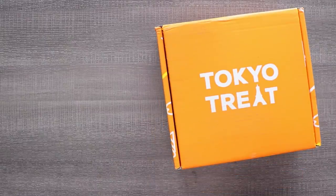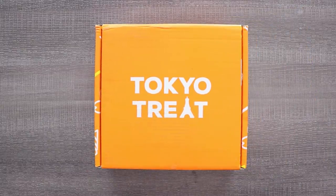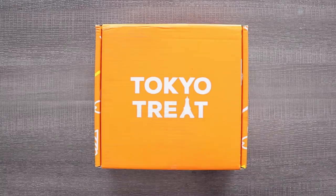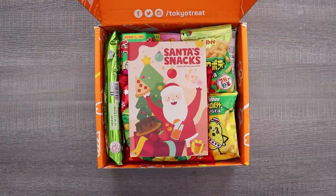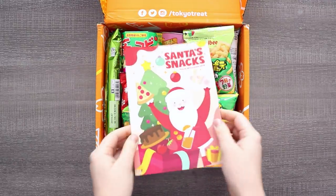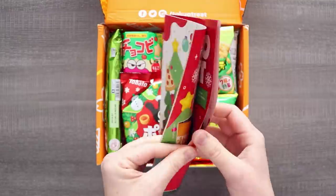It's Tokyo Treat time and we are going to be designing and sewing ornaments based off of each of these snacks. I'm not sure if I want to do the actual snack itself, the packaging, or maybe turn the mascot into an ornament — we're just gonna wing it and see what happens. If you don't know what Tokyo Treat is, it's a monthly subscription box for delicious Japanese snacks. Follow the link in the description if you want to get your own and support this channel. It's delicious and I'm dying to get creative, so let's get into the box and get to sewing.